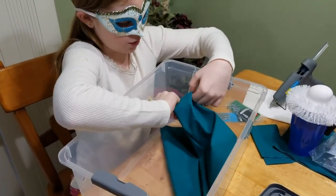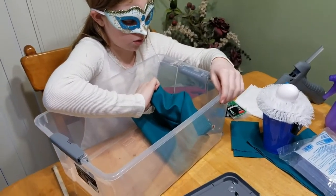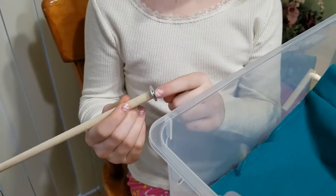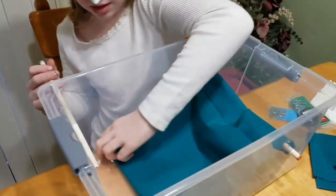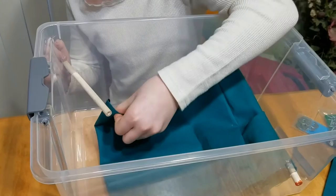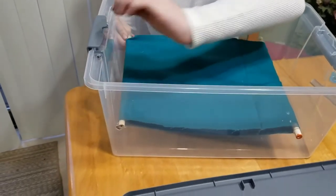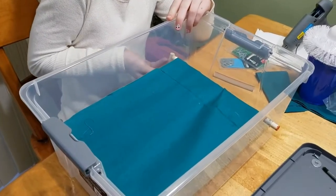First we have to put it over this dowel, then put this dowel right through the hole. Then we have another dowel with a little washer and screw on it. Now we have to put the conveyor belt on this side and then put it through this hole, and then we can turn it and it turns.